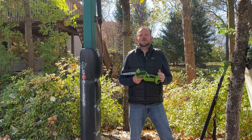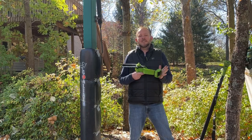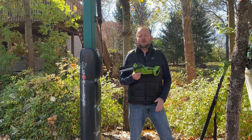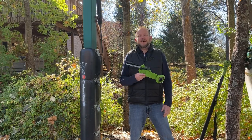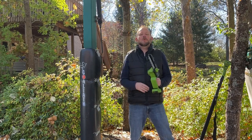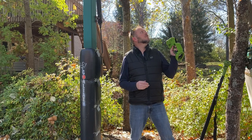Hey everybody, fall is here so it's time to trim up the trees. I've got this new chainsaw — this is a lithium battery powered chainsaw. Makes it really light and easy to handle, and yet it has great power and torque. Trees are growing into the basketball hoop here and I'm going to use this to trim some limbs from around it.